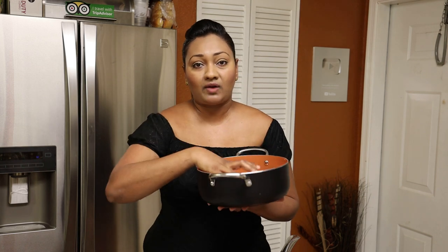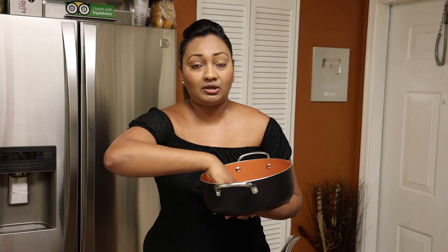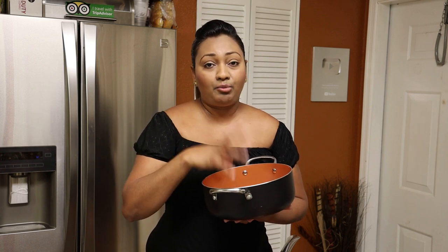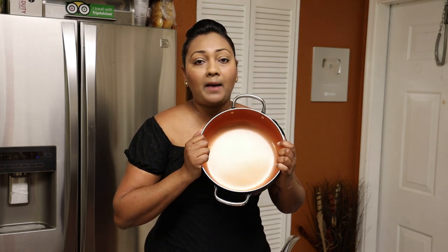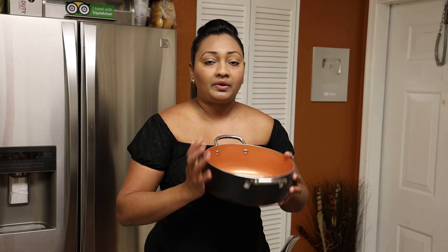Have you guys ever boiled rice and it sticks to the bottom — there's a big clump you have to break up? Usually when you boil rice you have to stir it immediately when you put it in the pot before it clumps up. With this pot set I don't have that problem. It's a really amazing pot set.